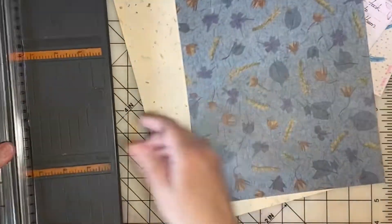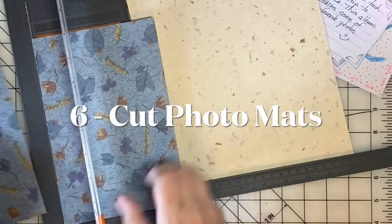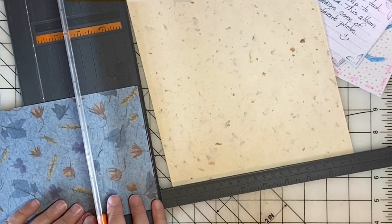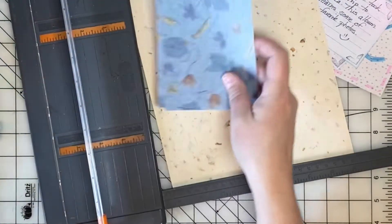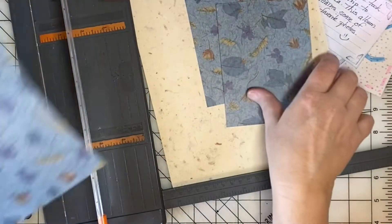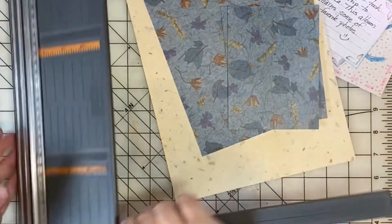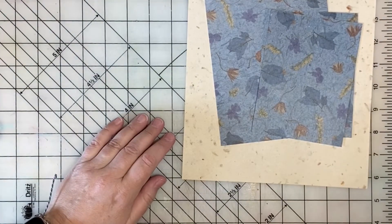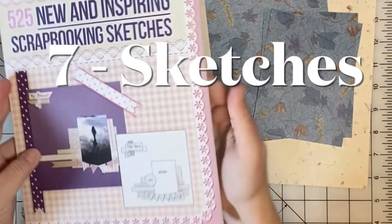Idea number six: you will always need photo mats for your scrapbook pages, so if you're really stumped and not feeling creative, you can still do something related to scrapbooking that is very productive. Until your creative juices come back, why not cut some photo mats? I will link up in the card a video about this where I give you all the directions you need to cut your own photo mats.